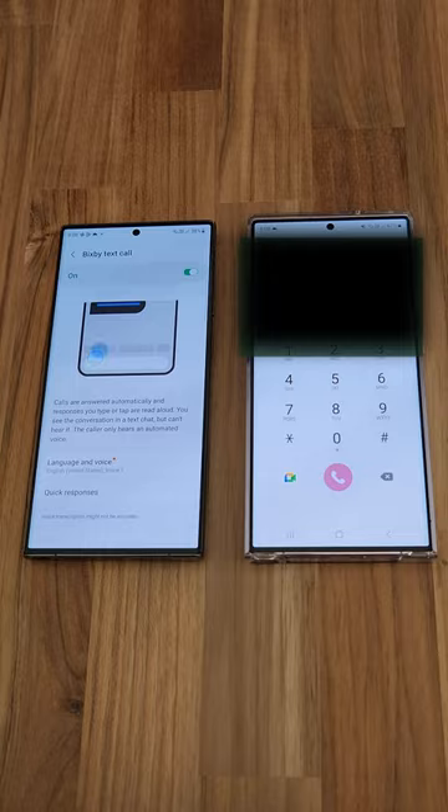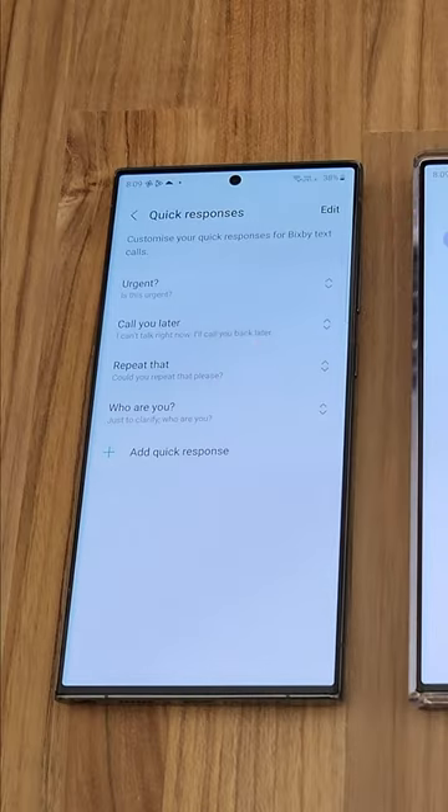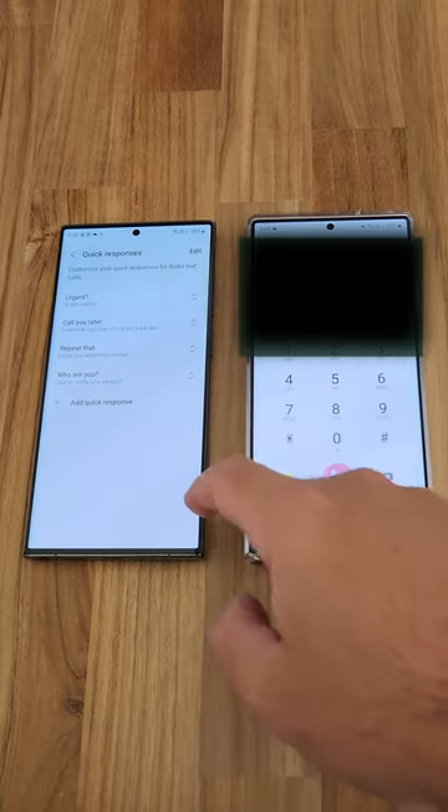Once you've downloaded the voice pack, you can see you have the language and voice there, and you have some already pre-loaded quick responses that you can also add your own in.